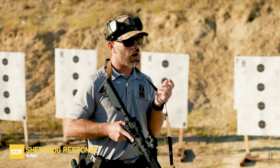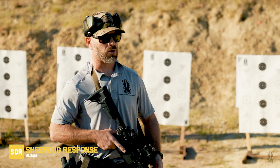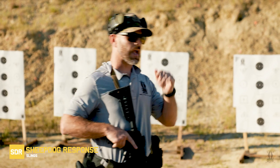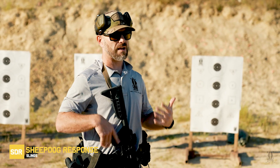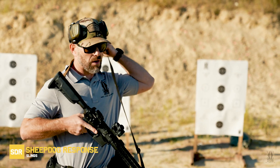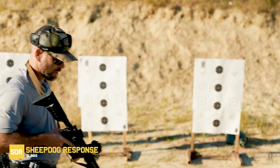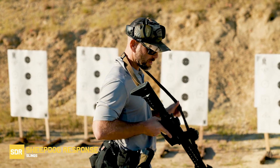The sling is something I use in my profession whenever I need to retain this rifle when I'm not expecting to use it. If I need to go hands-on with somebody, if I need to handcuff, I'm going to want to sling this rifle up so I can retain it next to my body. When I'm wanting to use this rifle, I need slack in my sling. I see a lot of people fighting their slings down here in this position — they can't get it up into their workspace.